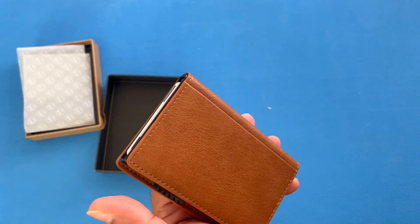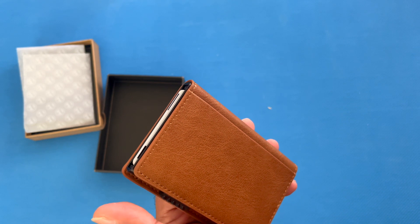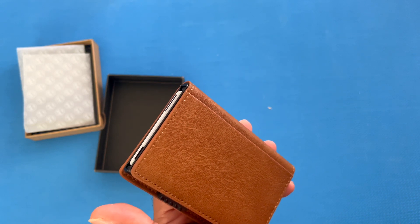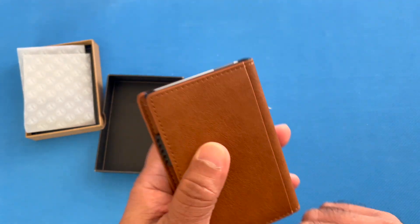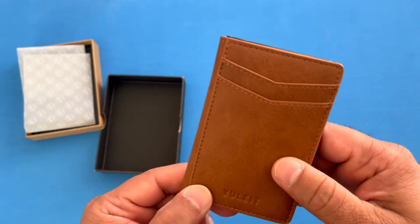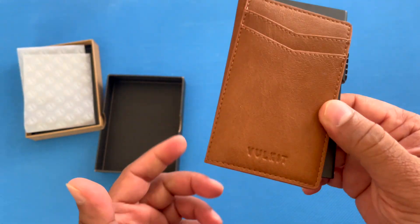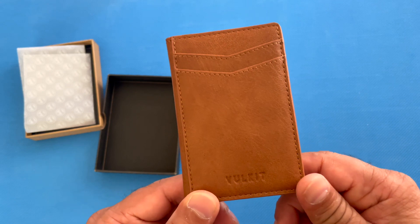It comes in caramel, carbon fiber black, cross black, espresso, gray, navy, olive, and just black. The one I have is brown and I prefer this color, but all are available on Amazon. I've been using it for a couple of days and would highly recommend it — hope you found this review useful, thanks for watching.